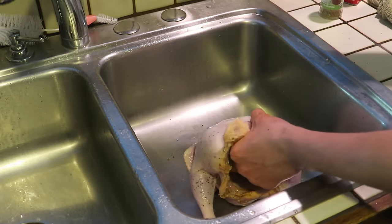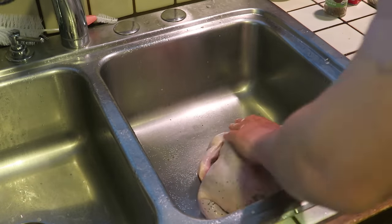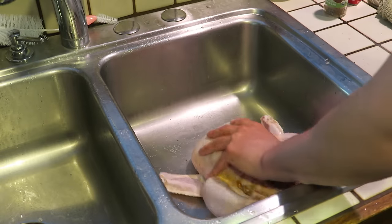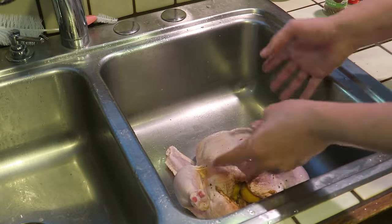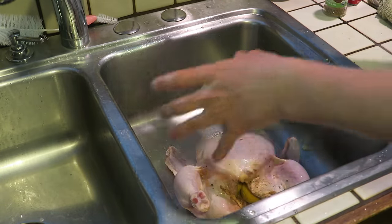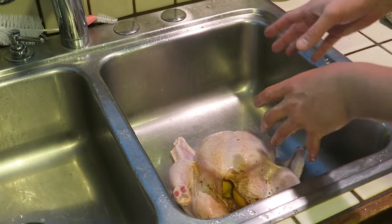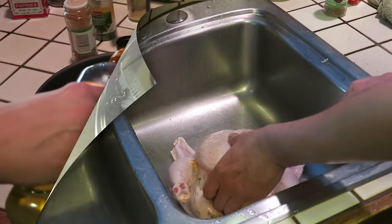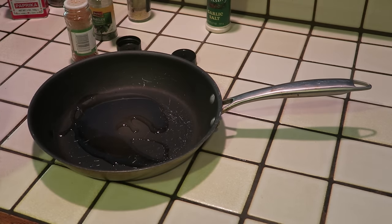Now I'm going to take the outside of the chicken and put just a little bit of salt on the outside — not much — and rub that around, making sure I get it everywhere. I've completely cleaned and sterilized my sink before I did this, so this whole area was clean before I got the chicken in there. After I'm done and get it in the oven, I'll sterilize this whole area with hot soapy water and a little bit of bleach. I'm going to take a metal frying pan and put just a little bit of olive oil down there.